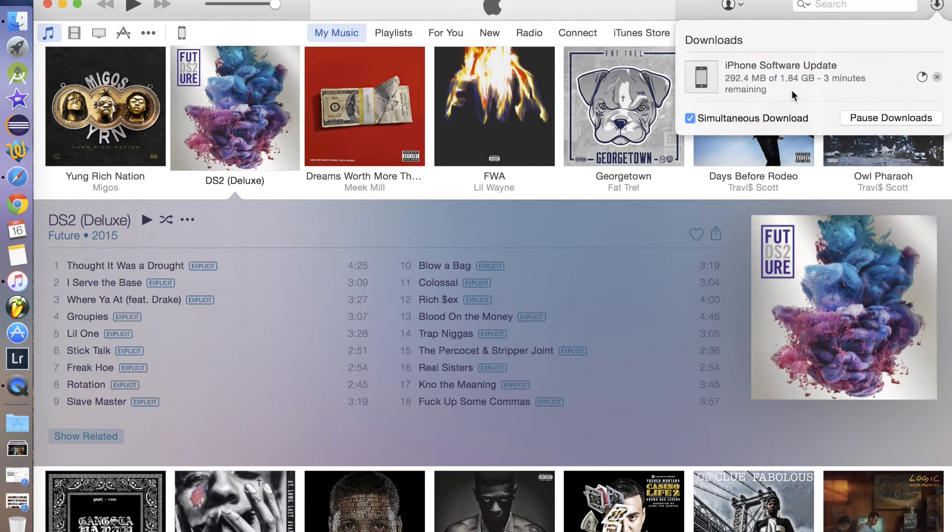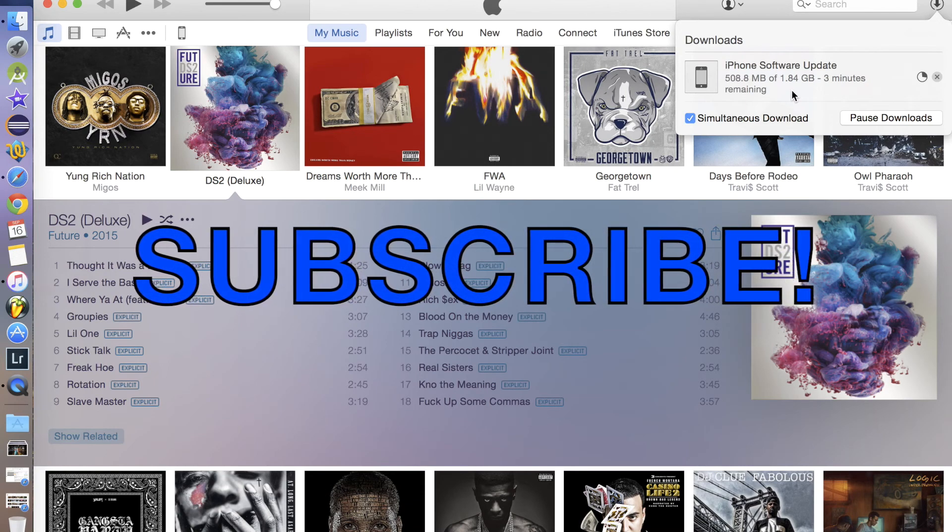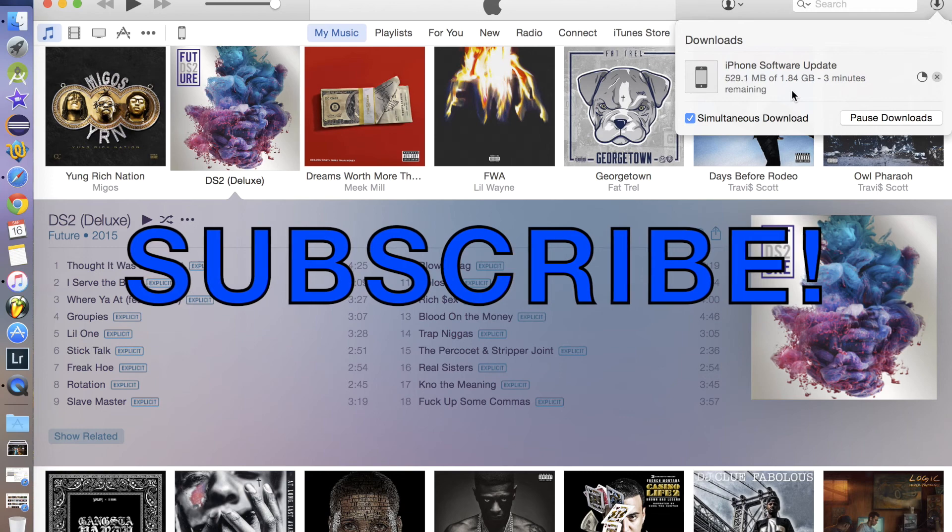Make sure you back up your device either to your computer or to iCloud, so that when you do update, all of your apps, photos, games, and everything will be right there intact — just presented with the new software. Please like, share, comment, subscribe, and yeah, peace.